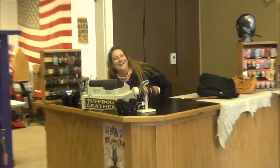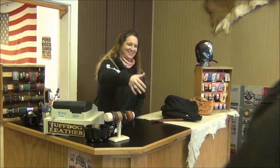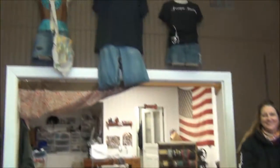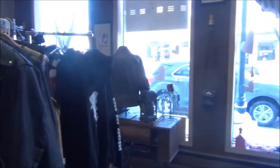Here's Megan! Hi Megan! Here we are at Tough Dog Leather. How's it going? Good to see you. So we brought you some work — you get to make a couple of seats. That's what we want to do.